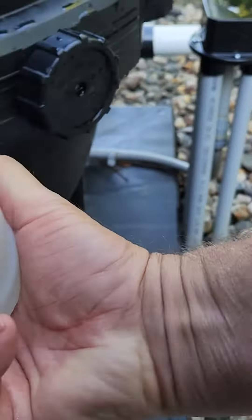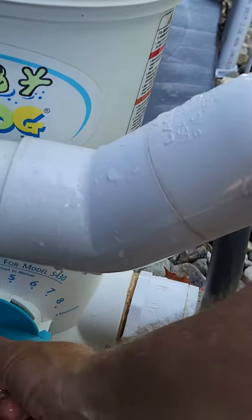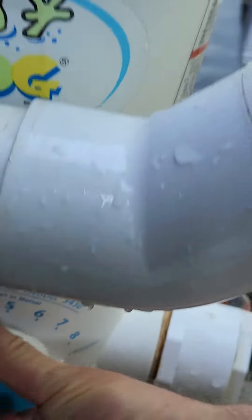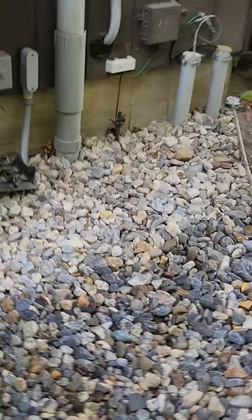The chlorine is gone, so I'm gonna have to replace it. Probably the best thing is just to shut this off — takes a little less time.